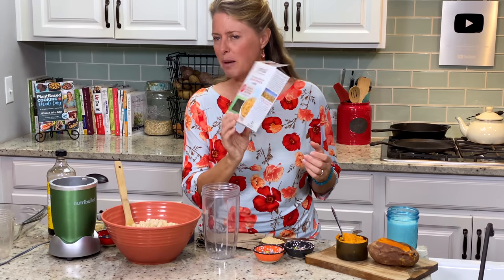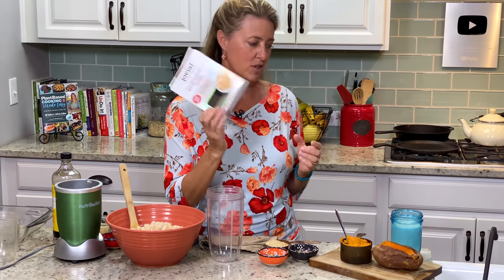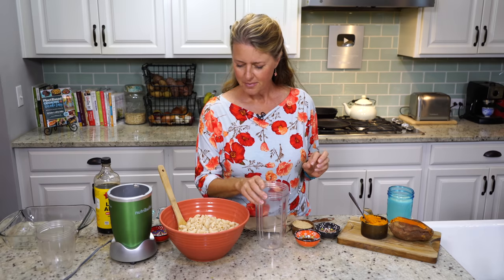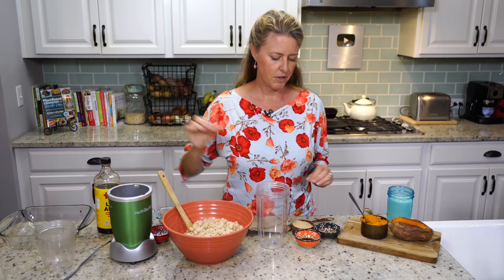This is a brown rice pasta, which I really like because it's literally just brown rice and water. There's no added ingredients in there, completely gluten-free. We have our noodles cooked al dente, and I have my oven preheated to 350 degrees.